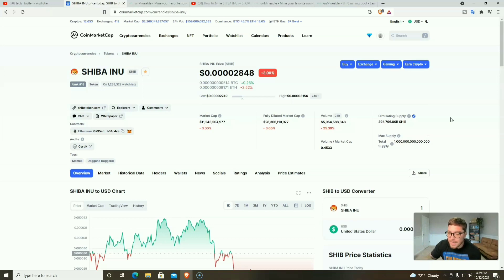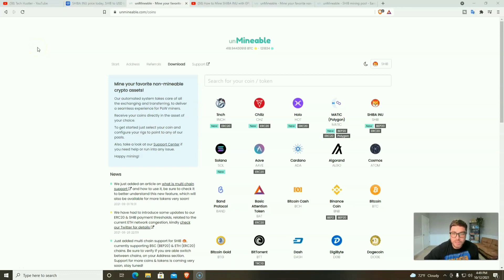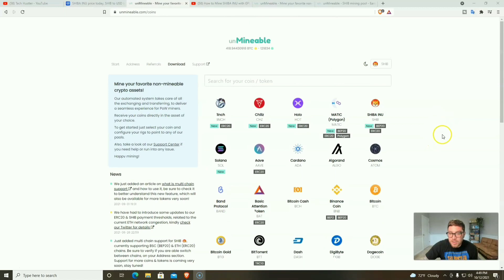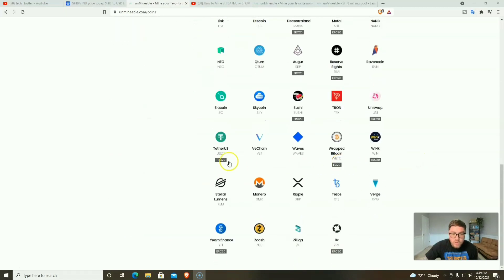We're gonna mine some Shiba Inu. If you have older computers or laptops lying around that you don't use every day, you can make some Shiba Inu. It's not the most profitable way, but you will earn some, and if you have a couple laptops you can get to that cash-out a little bit quicker. We are going to be using Unmineable to earn Shiba Inu token — we're mining Monero with our CPU and getting paid out in Shiba Inu.